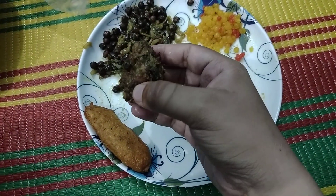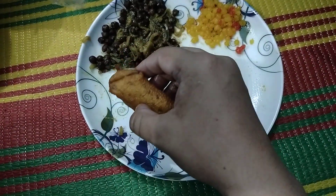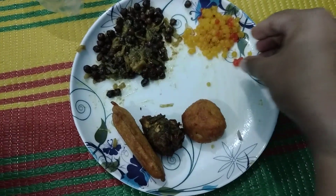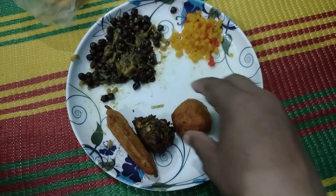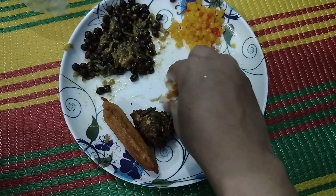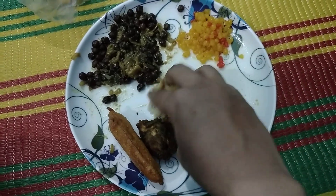Here is vegetable pakora, and this is the beguni, and here is the chana or bur, and this is called burinda. After taking these ingredients, we have to crush and break them so that we can easily mix them together.